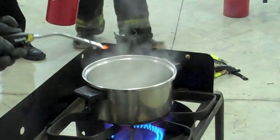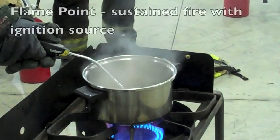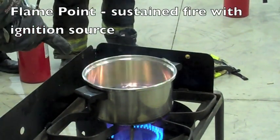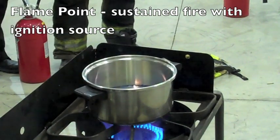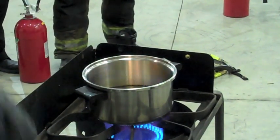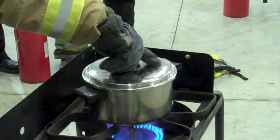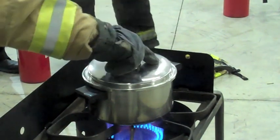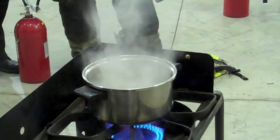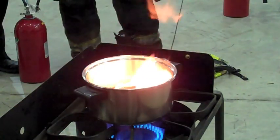Now watch, I'll get it to 630. You all see it? Now look — we've got active flames. We already went from our flash point to our flame point. This is our flame point. But if I put it out, cover it up, it stays out.